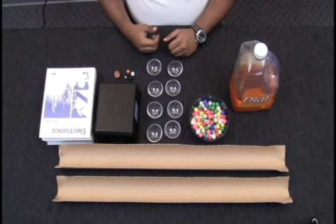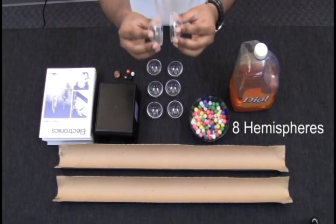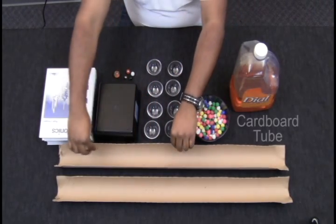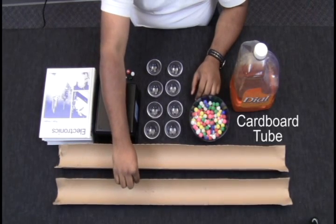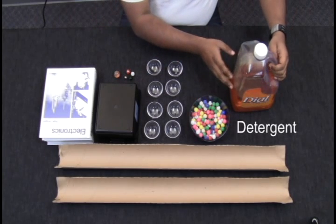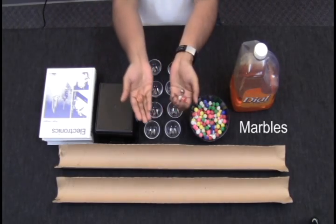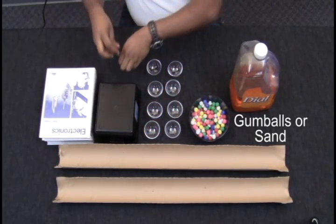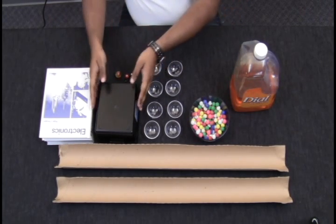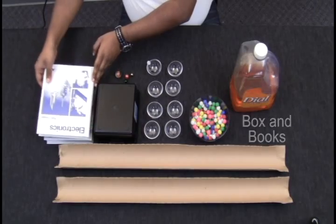For this activity you will need 8 hollow clear hemispheres that can be joined to make 4 spheres, ramps which you can make from a cardboard tube cut in half lengthwise or a flat piece of board, detergent or syrup, one large marble or four small marbles, gumballs or sand, and materials to raise one end of the ramp such as a box, and books or similar objects to stop the spheres at the end of the ramp.